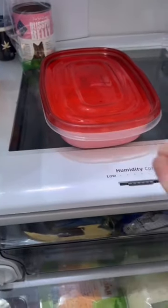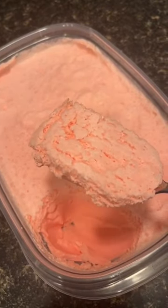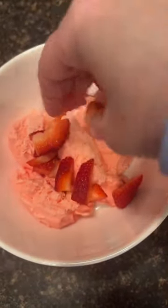Once it's fully combined, add it into an airtight container and put it in the fridge for about four hours. After about four hours, your fluff will be made. Top with some strawberries and enjoy!